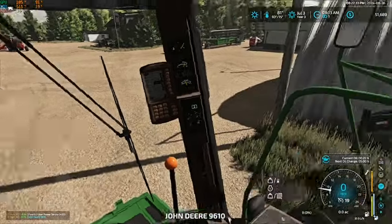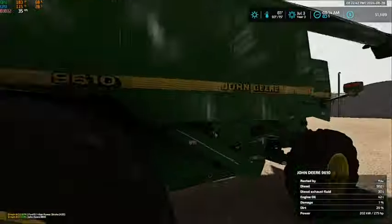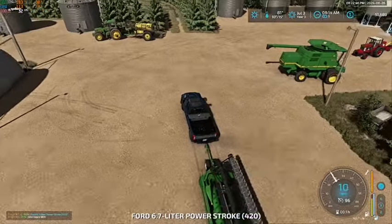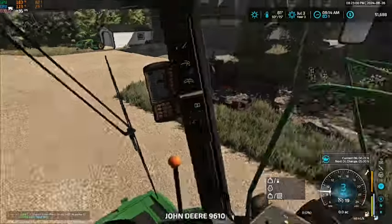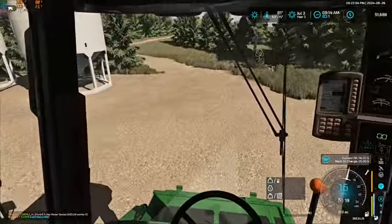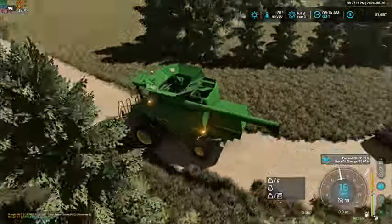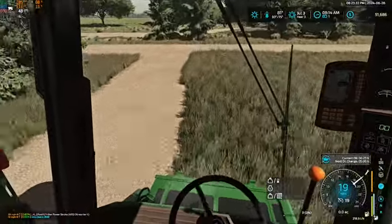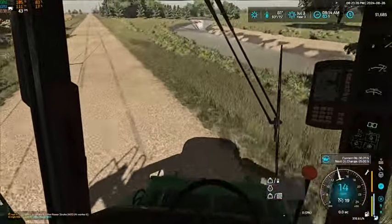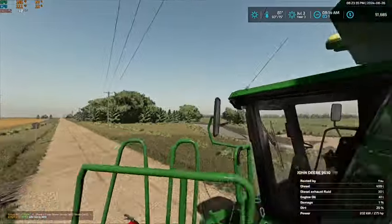So let's jump in this guy here. We'll take this - we're going to have Jim jump in the pickup. Let's get him lined up and everything set and ready to go. Jim will follow us. Let's take this guy - make sure we can fit through here. Jim cut it a little close there.